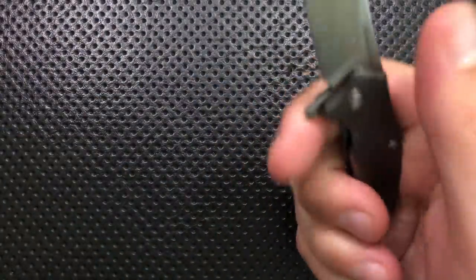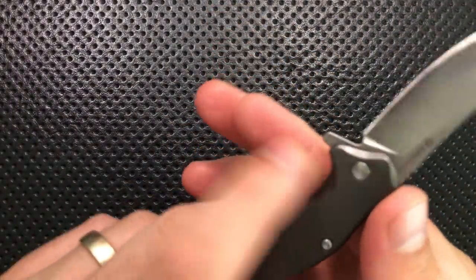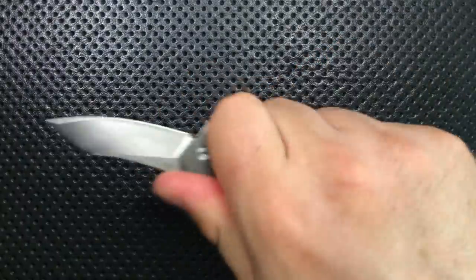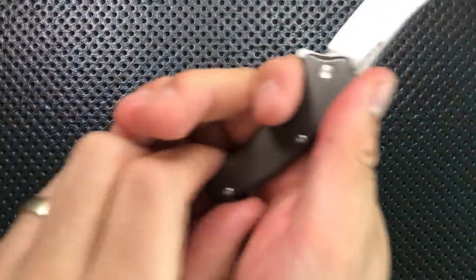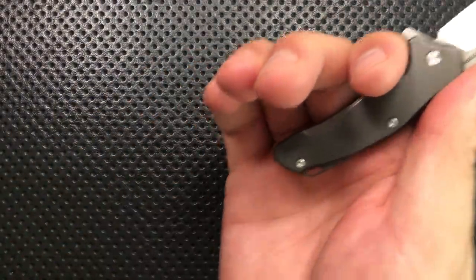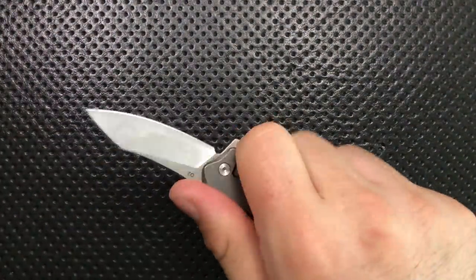Ergonomically speaking — mind you, I have, as one commenter once put it, 'little bitch hands,' so my experience may differ from yours — but ergonomically speaking, it's pretty well done. It's got a little jimping here, a nice little finger groove here, which makes things easier, and I can actually get like a two-and-a-half finger grip on this guy. I suspect most people are going to be rocking two fingers with this, but it works. Especially with something hanging off the back like a keychain or lanyard, this could very easily work in the hand, and I don't feel like it's particularly unstable or unsteady.